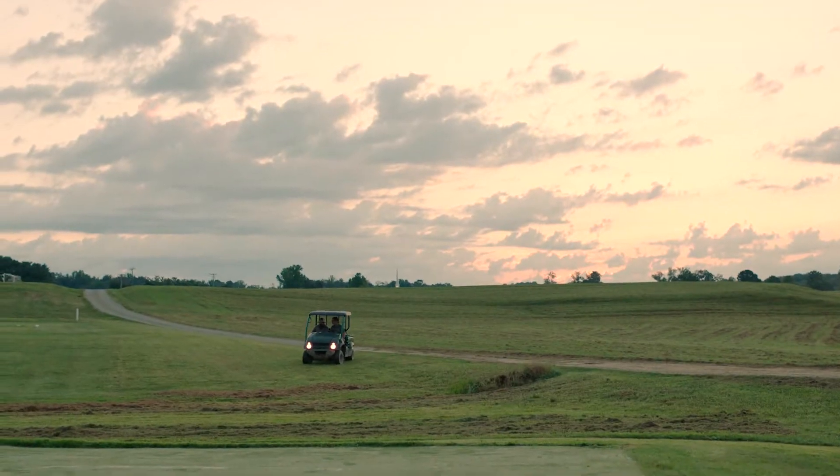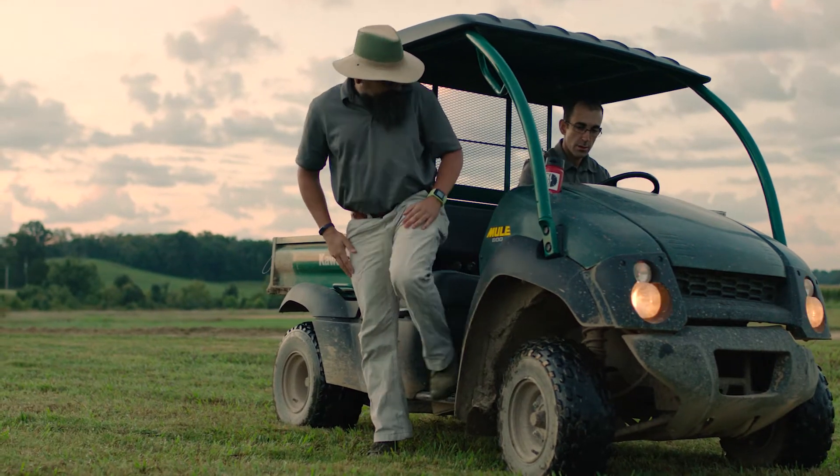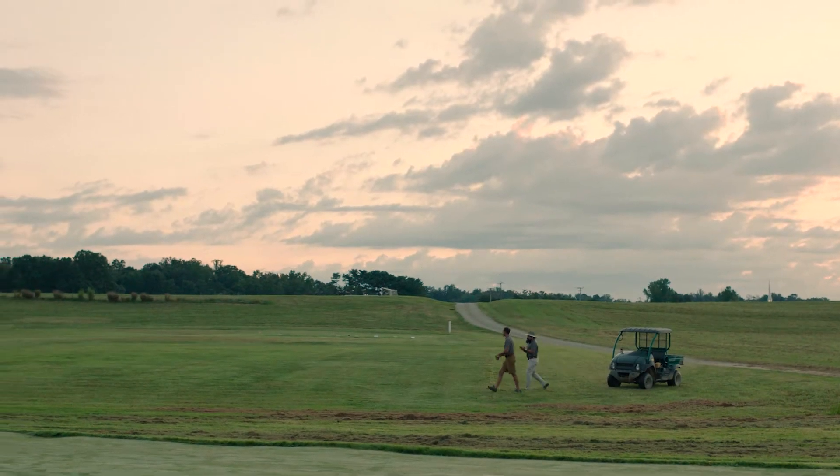We are at the East Tennessee Ag Research and Education Center Plant Sciences Unit, home to all of the turfgrass research here at the University of Tennessee. My team focuses on weed control in a variety of turfgrass systems, be they golf courses, athletic fields, or lawns, both in the warm season market and in the cool season market.